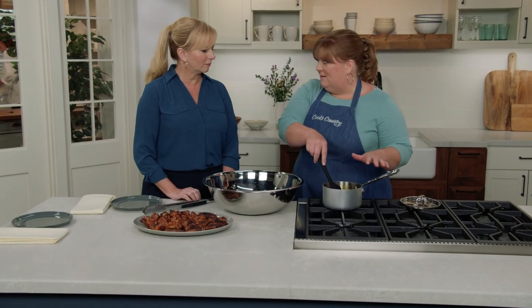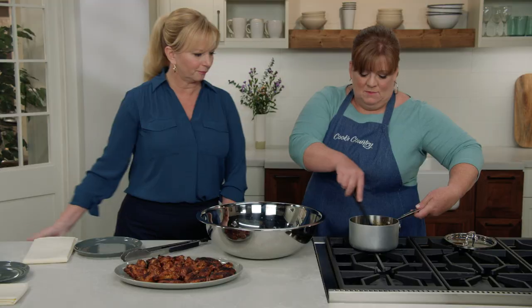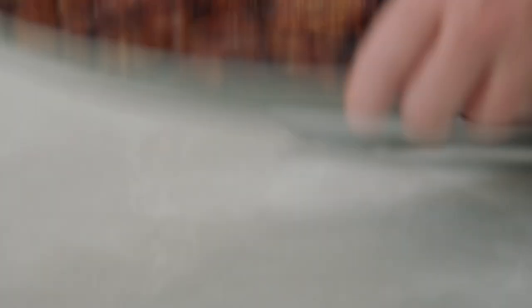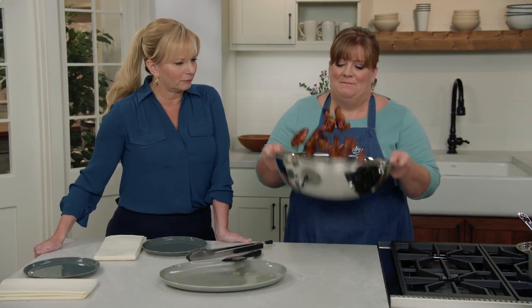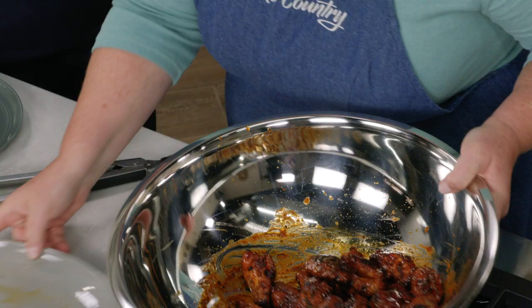I've just heated up the sauce over medium heat for about two minutes — I wanted to loosen it a little bit and make sure it wasn't cold when we tossed it with the chicken. I'm going to transfer it to a big bowl because we're going to toss all the chicken wings in this. The sauce is really going to take them to another level. It's not really thick; it just gives us a nice glaze on the wings.